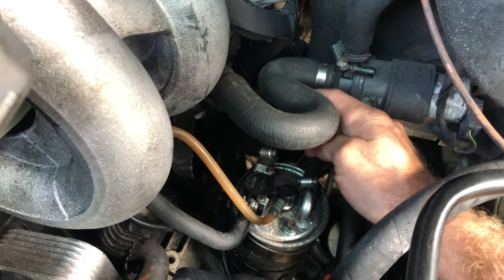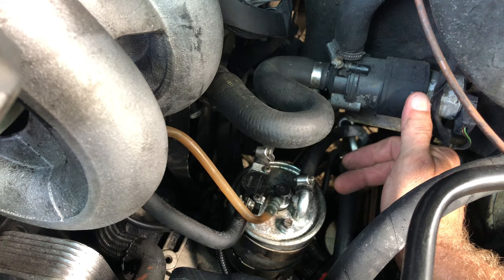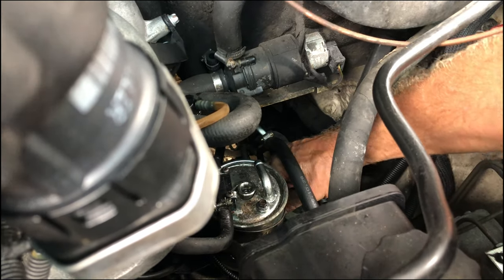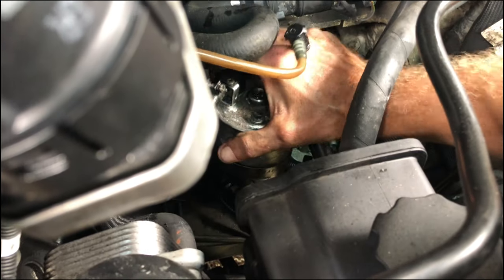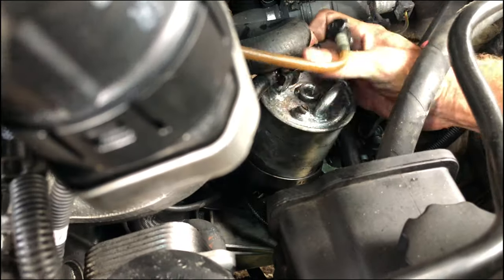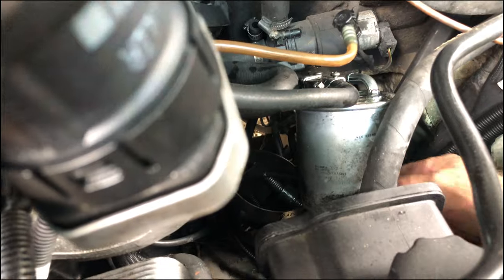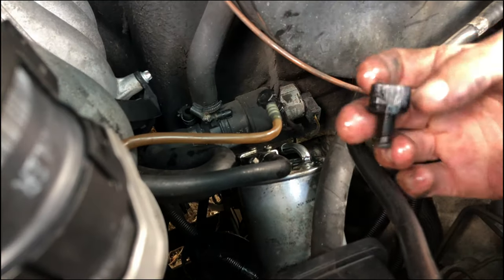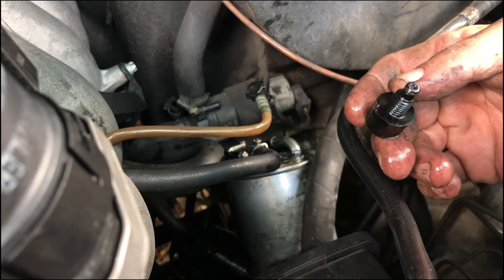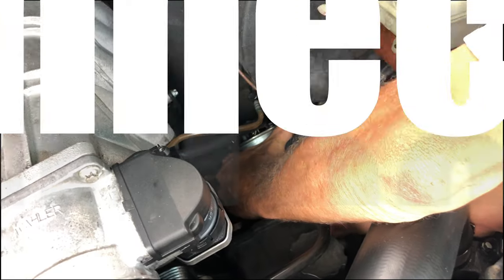We're going to pull these two lines — the tank and the return — and insert our own small tank right there. I had to take this thing off of its bracket to get it out, and this is some kind of drain, so yeah, that's leaking a little bit of diesel on the floor there.